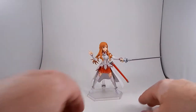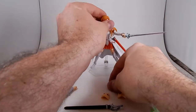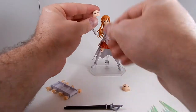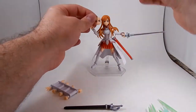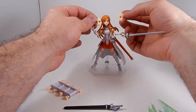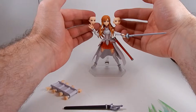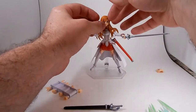Figma Asuna comes with a bunch of stuff, like three faces: a nice little smiling face, a little frowning angry face, and a determined face. They swap out easily — just pop off her hair and her face.